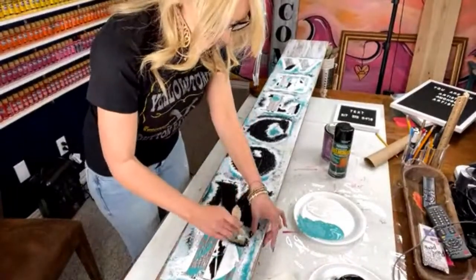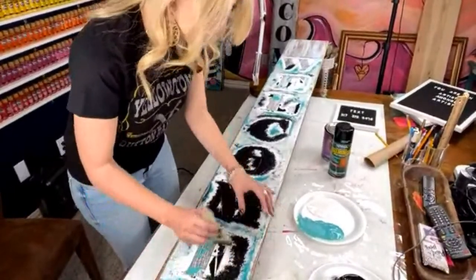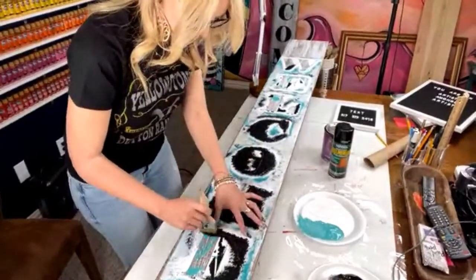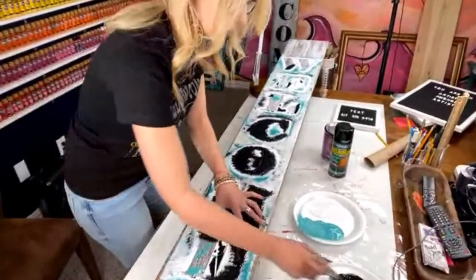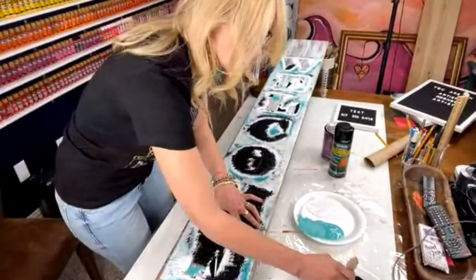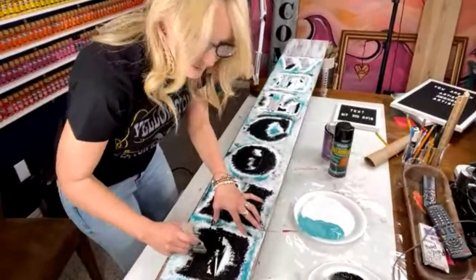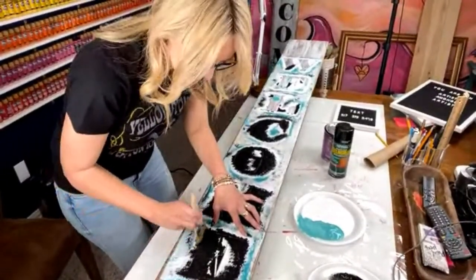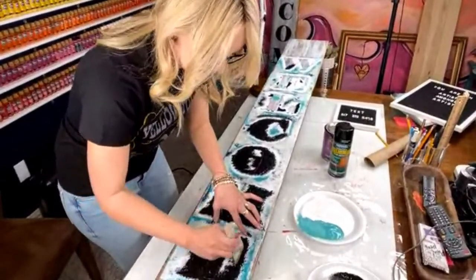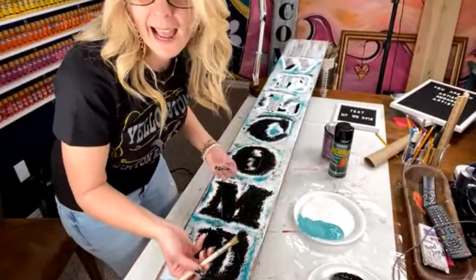Always get prepays — that's very important. Because you're putting money out, if you get prepays first, you're using money from your customers to buy your supplies. When I first started, I didn't have aprons or anything — I just took paint brushes from my art studio and used what I had.